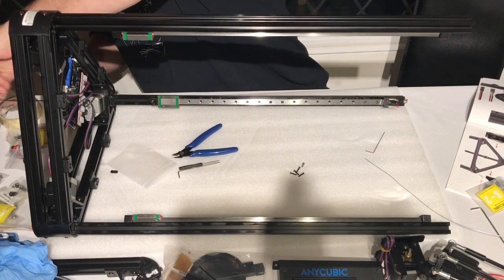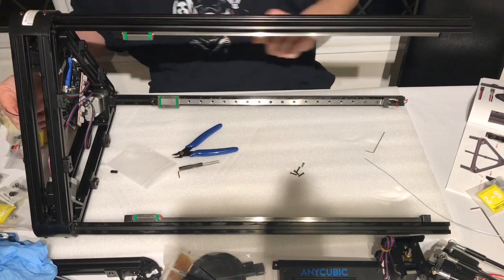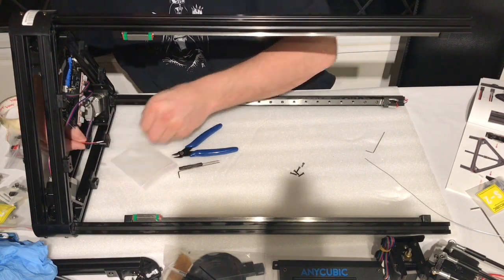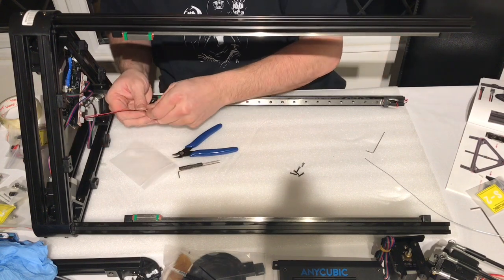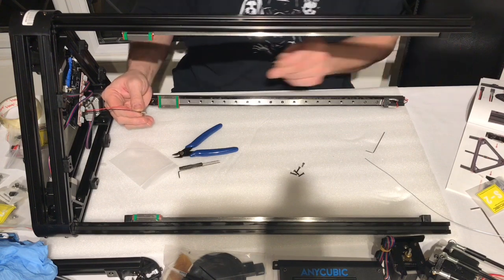I checked the cables were all nicely positioned and then fished them through the bottom, which is underneath the motor. When I had done that, I could add the plastic connector to the end of the wires, ready for connection to the motherboard later.